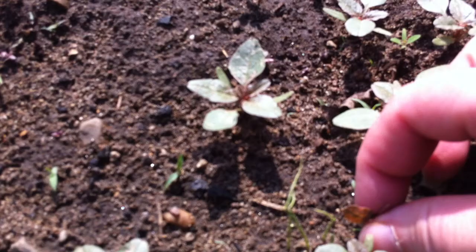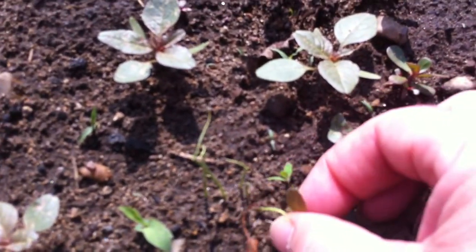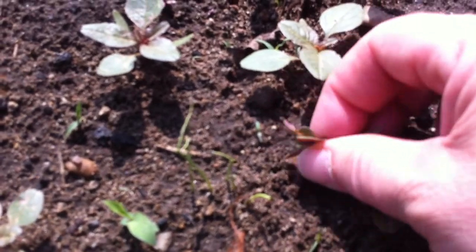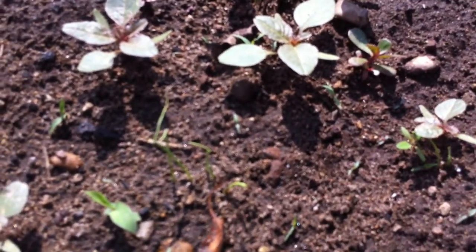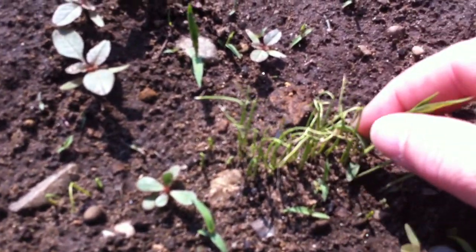Now I have so many weeds here that I'm going to have to come out here and very carefully pick around the onions, try not to pull them out. I'm also going to have to do some thinning out because it looks to me like right here — see, here's a piece of grass.